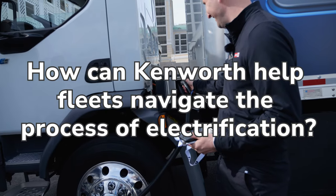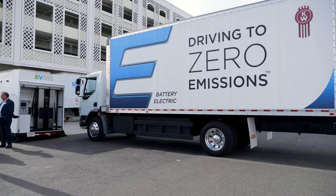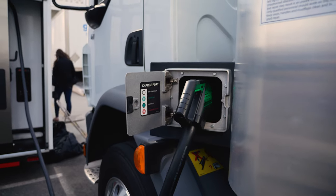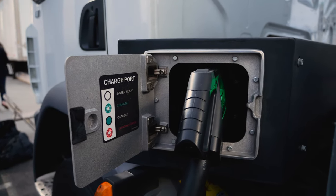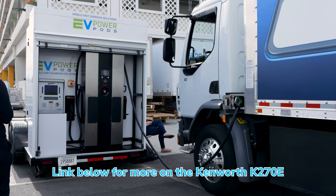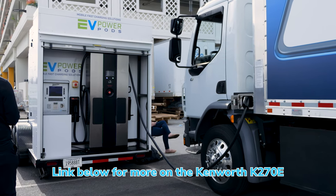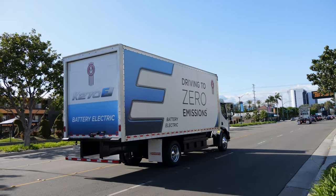We have a grant writer and incentive expert on staff. We will help identify available incentives at the state and federal level — what's available for the truck, the user, and the fleet size — and then help you through the application process. We also have partners with Schneider Electric, Entec Solutions, and Pack Our Parts to take care of all your infrastructure needs, ranging from the charger itself to the site assessment, the permitting — everything to get you going and get your fleet electrified.